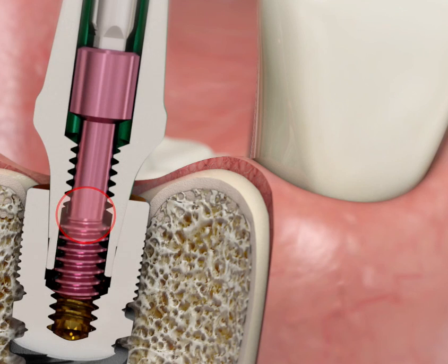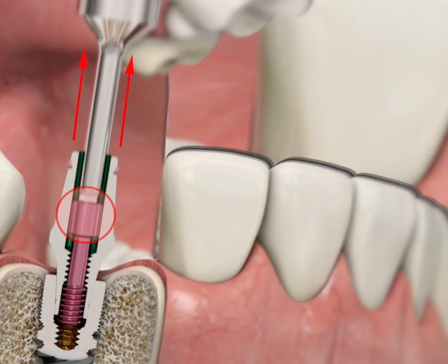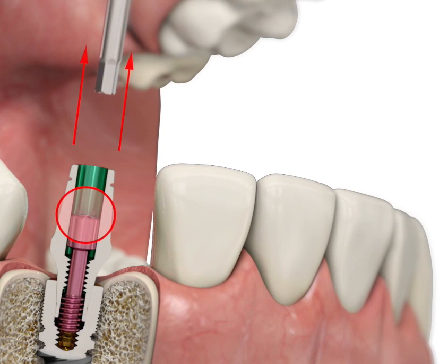When pulling out, do not apply a strong force without rotating the screwdriver in an anti-clockwise direction. This will cause the screwdriver to detach from the fixing screw.